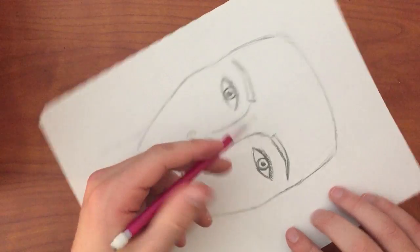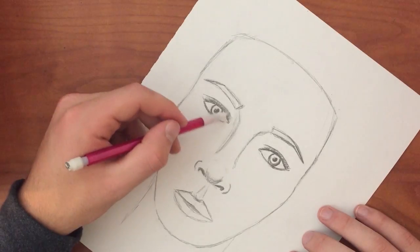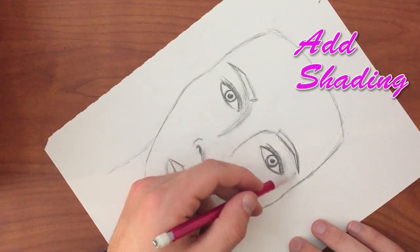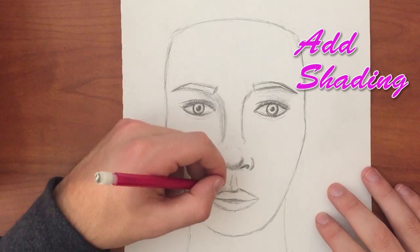You can then add in eyelashes, eyebrow color, shading under the eyes and nose, and in the mouth, as well as on the neck. This will give the face a lot of depth.